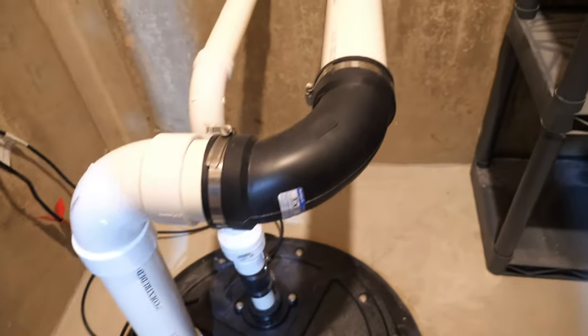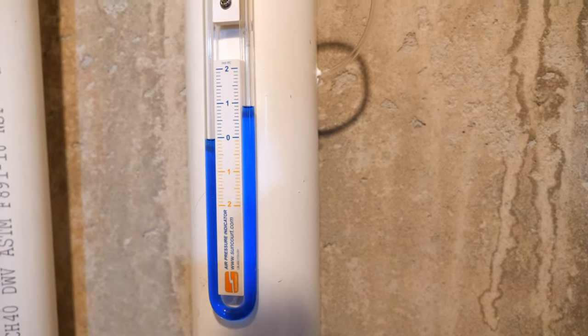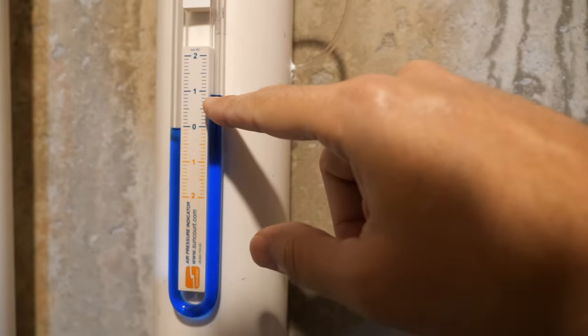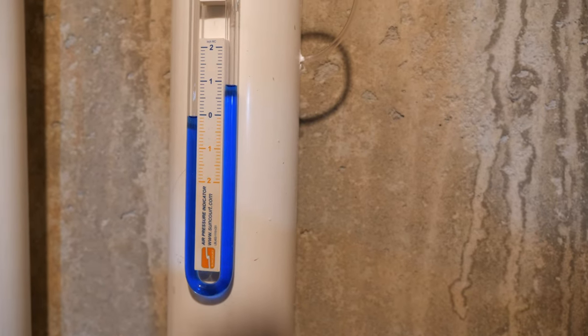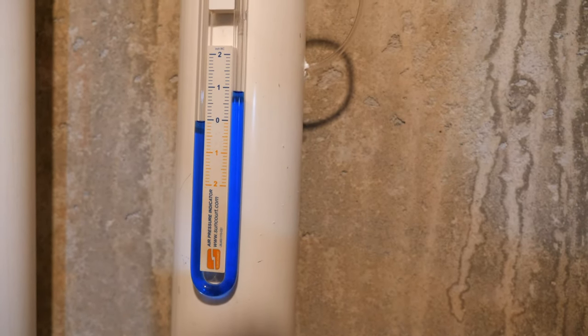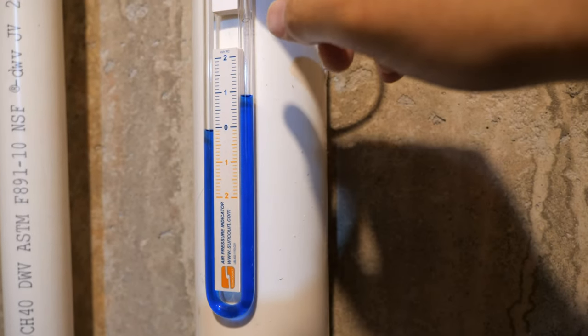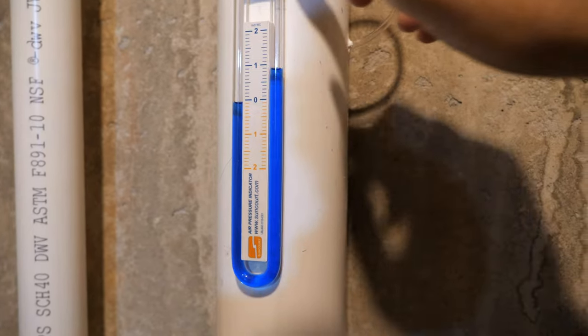The pipe goes up the wall, and up here I have a vacuum indicator. This will confirm there is actual airflow going through the pipe, so I know the mitigation fan is running and operating as it should. It connects in with a 3/16-inch hole and plugs in here. I had to seal this up with a little silicone so there's no leakage there either.